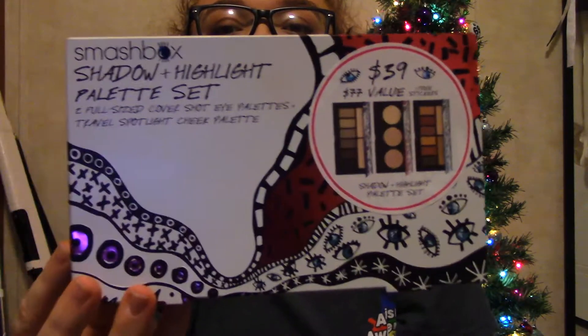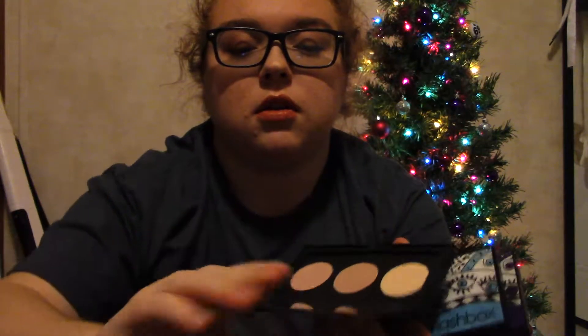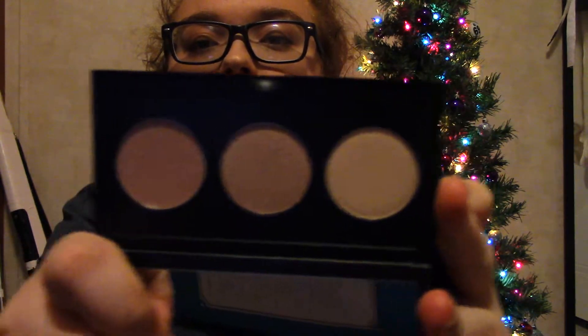And then the next thing I got is this Smashbox Shadow and Highlight set. So it had three palettes. It had the Spotlight palette in Pearl, which was a collab with Casey Holmes. I really like Casey, and I tried the Highlight palette out today — it was really nice. There are three shades.